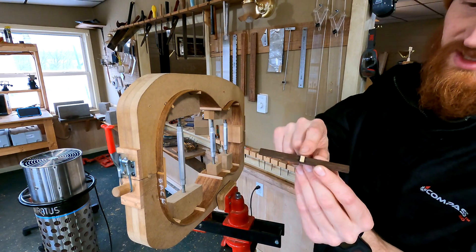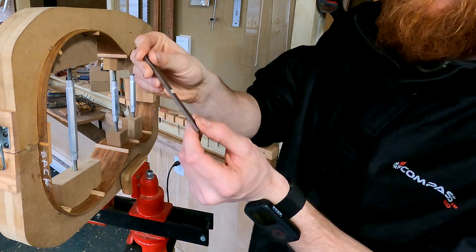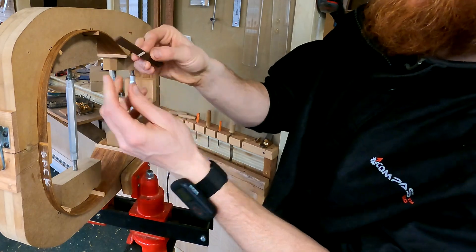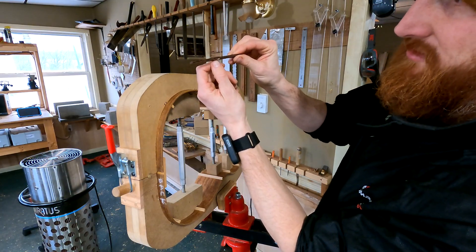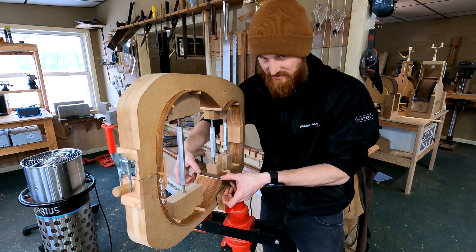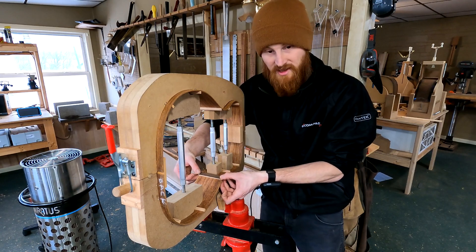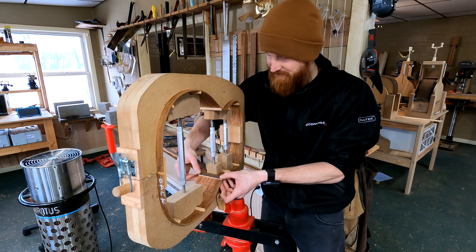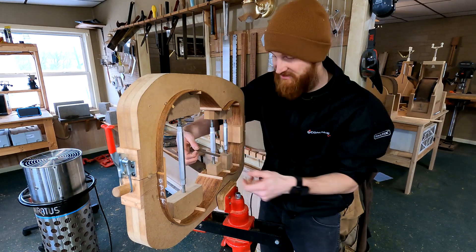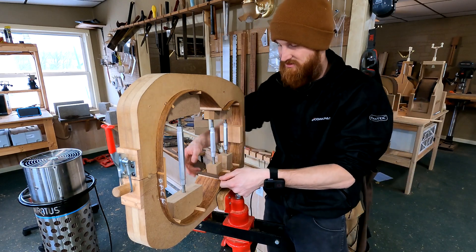Rosewood or ebony would probably work just as well — wenge is what I had. The important part is that little strip I've glued in the center, which is a maple purple strip, but really any scrap wood would work fine. What I'm trying to do is make a little seesaw — you can see there's a little bump in the middle. If I clamp it on both ends, you can actually hear it seesawing. The clamps are easily strong enough to bend the wood and force it down onto both ends, and because of that bar in the middle, it's putting pressure right at the center of the joint.